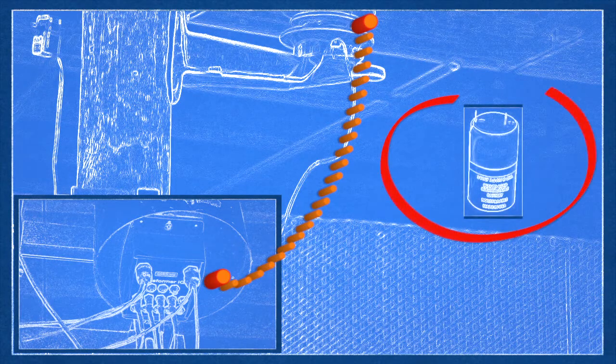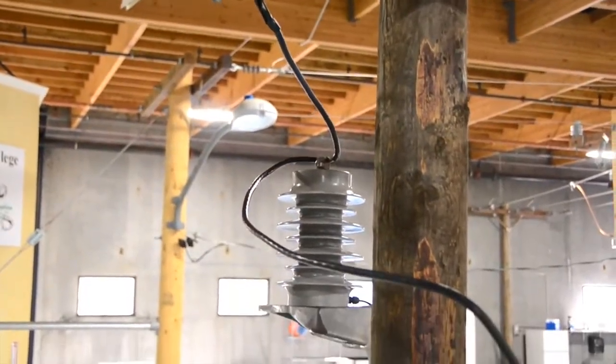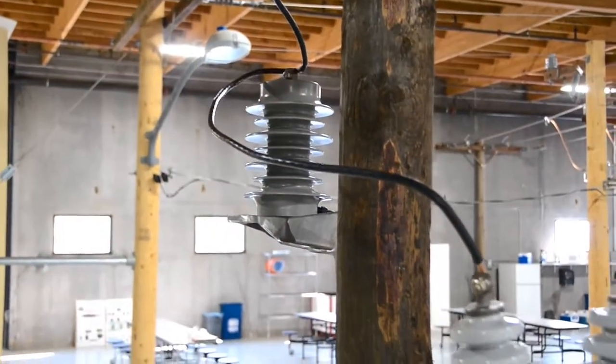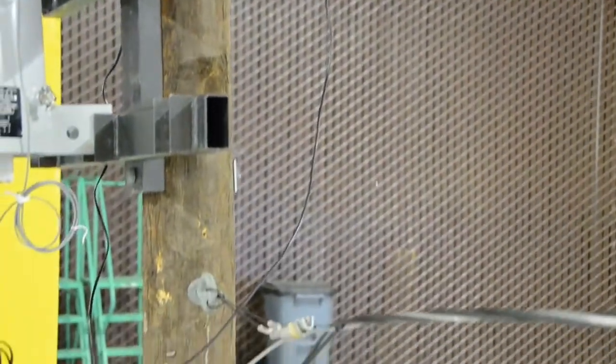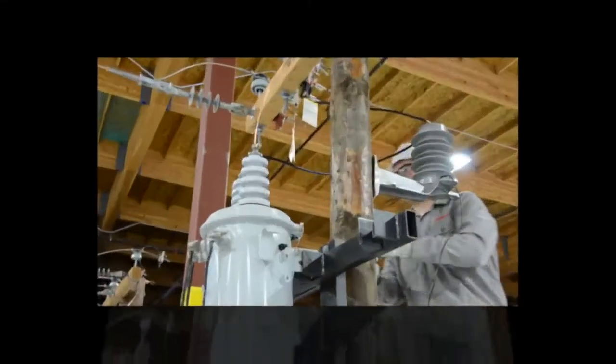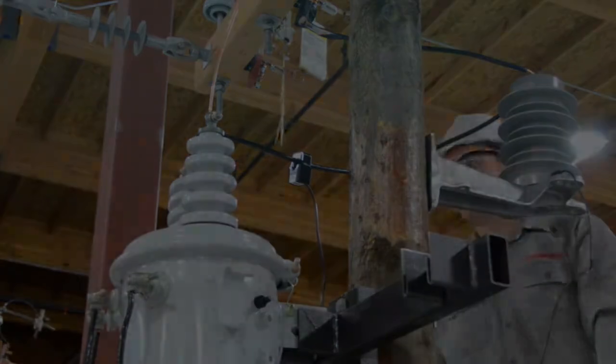Transformer IQ is line-powered via an internal voltage isolation unit, so there's no need for a battery or external power source. High voltage current and voltage signals attach to the top of the divider. Isolated current and reduced voltage signals leave the bottom and connect to the Transformer IQ. A CT attaches to the incoming voltage line to the transformer.